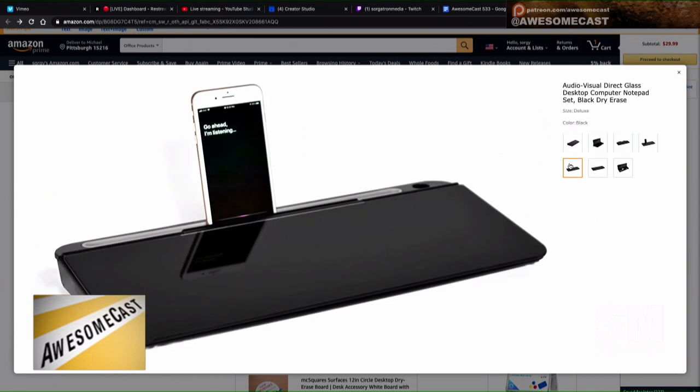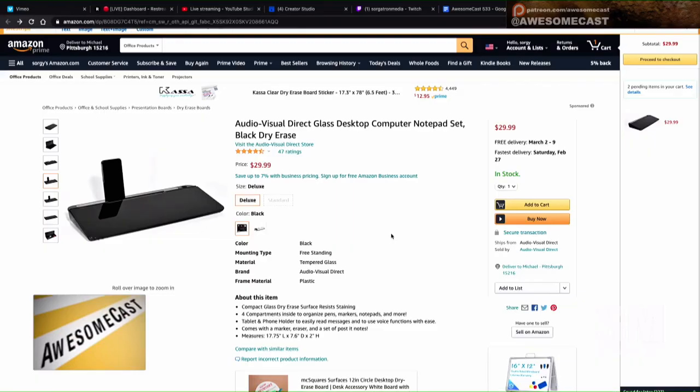One of my favorite Christmas presents was actually a lap desk for the couch. It's big enough to hold the 16-inch MacBook Pro, has a side area with an integrated mouse pad, and an area for your phone. That is awesome for late evenings when I'm just doing some work while watching TV. It has one of those slots too and I love it.